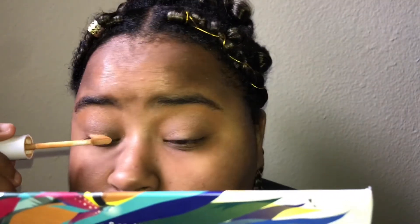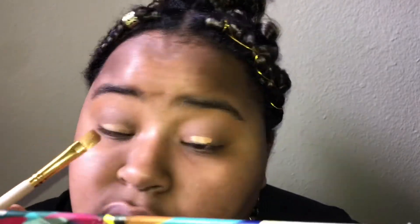Then I'm taking that same ColourPop Concealer and cutting the lid slightly lighter. I'm just blending it out with a brush — I found that it was easier to blend with a brush.